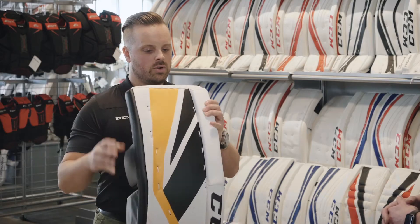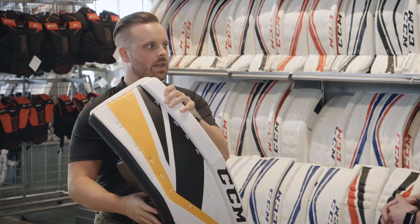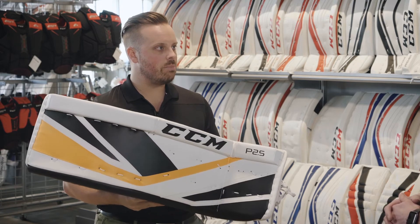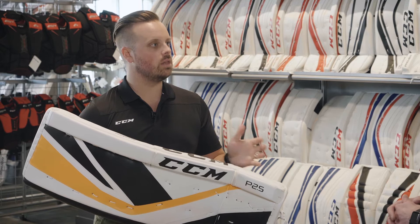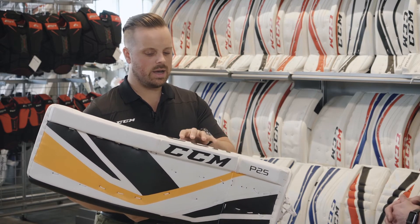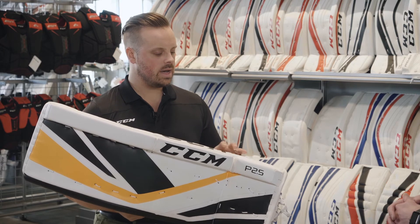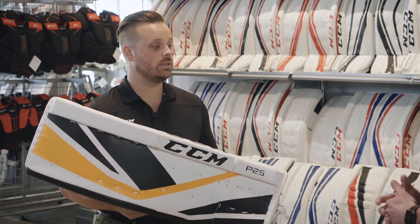That's nice, but often when we bring down the weight, we also sacrifice something on the pad. Is anything sacrificed here? We've done it in a way that we kept the overall structure of the core quite stiff, because we want to make sure we bring a very lightweight pad that's going to be durable for that goaltender who wants it to last and perform. We did shave in some areas to get down to the 4.2 pounds, but we made sure we kept the integrity of the core.